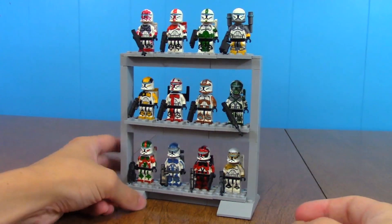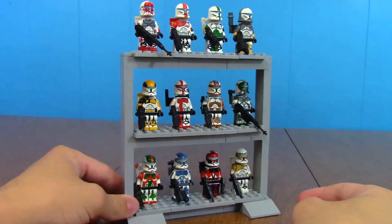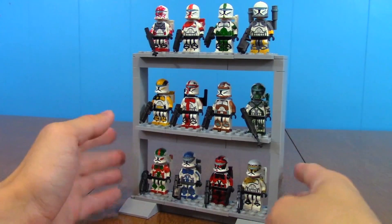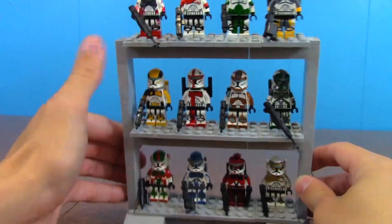Now this is just the way that I did it. I feel like there are a lot of other cool ways to make stands out of Lego parts for your minifigures, and I'm sure you guys have methods you use as well, so drop them down below. But I'm going to show you guys what I use. So obviously all the commando squads are here — the Alphas, Betas, Omegas, and Deltas.